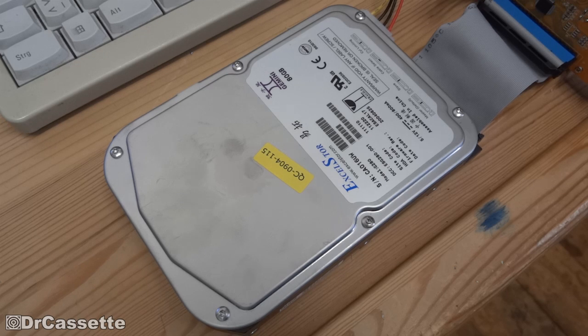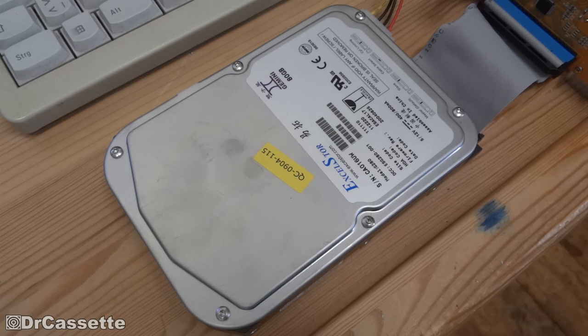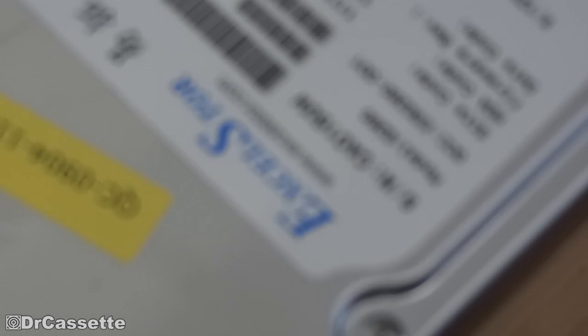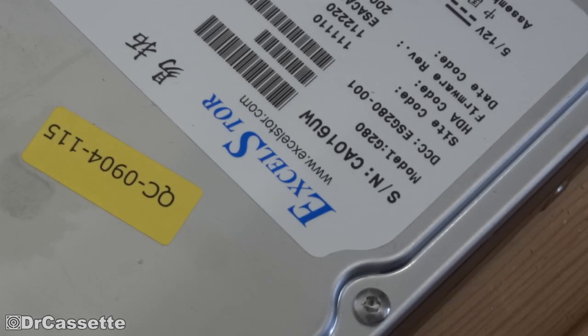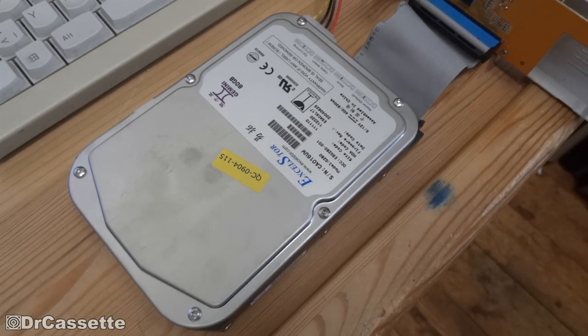It is an 80 gigabyte hard disk drive, and it is working perfectly fine as far as I can tell, but I'm just not going to trust it. Let's turn it on and listen to that thing. That sounds weird. So that's it — the XL Store made in China hard disk drive. Let's turn it off.